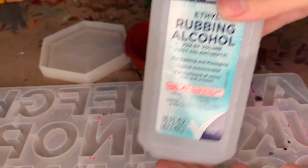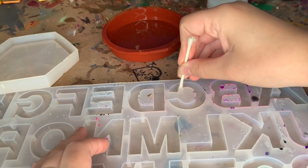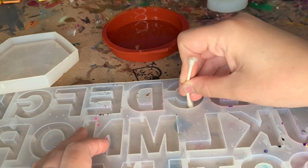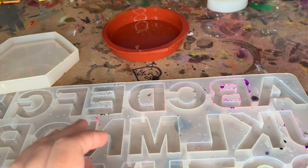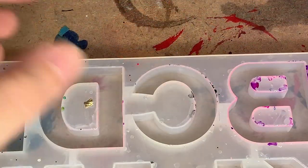Hey guys, what's up? I just wanted to show you quickly how I make keychains. So first things first, I just clean my mold with 70% alcohol. I don't really worry about the outside of the mold too much unless it's going to ruin the keychain. You can see the outside is pretty dirty, but I do make sure that the insides are clean. Just using alcohol and a q-tip, that's how I keep them clean.